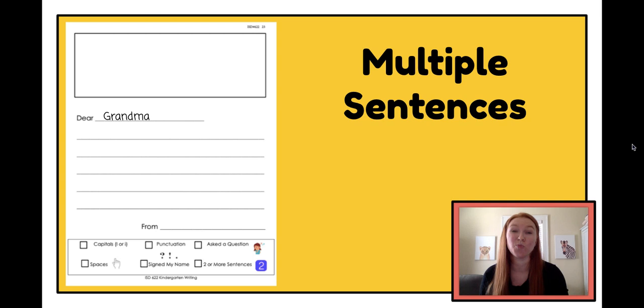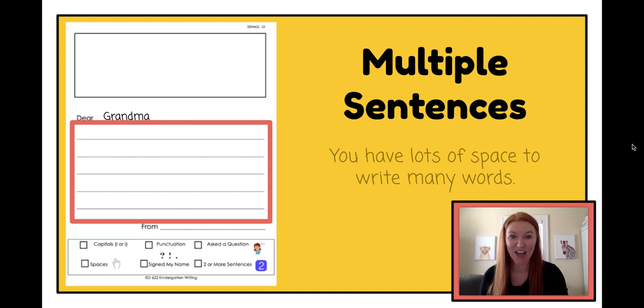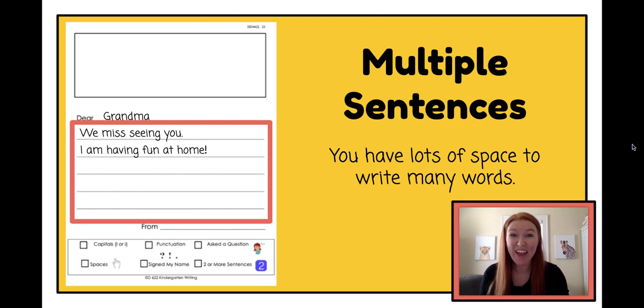After we've finished our greeting, we move on to writing our sentences. At the beginning of kindergarten, we only wrote one sentence on each page, but now we are almost in first grade, so we can write more sentences on each page of our letter. Our sentences are going to go in the middle of our letter on all of these lines. I'm going to try to write three sentences first. I could say 'we miss seeing you,' or 'I'm having fun at home,' or 'I hope we will see you soon.' So I've written at least two sentences, and I can put a check in the box that says two or more sentences.